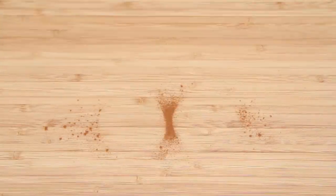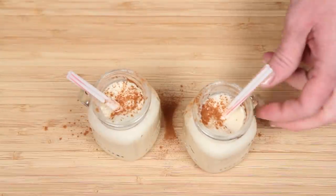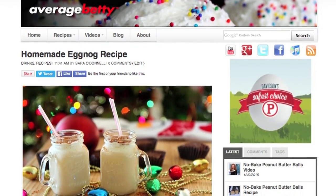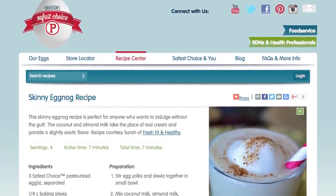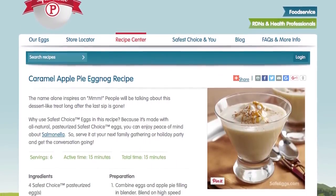Cheers! Mmm, that's tasty. Aunt Carol's got to try this. Get the eggnog recipe at AverageBetty.com, and get all kinds of safe nog recipes like skinny eggnog and caramel apple pie eggnog at safeeggs.com. So this season, I hope you'll give homemade eggnog a try. After all, it'll get you in the holiday spirits. Thanks for watching and subscribing. See you next time.